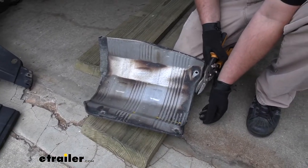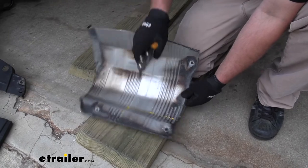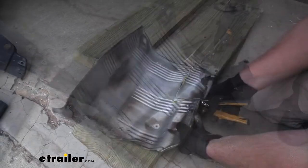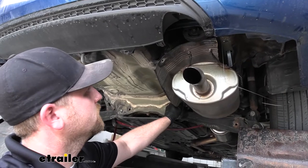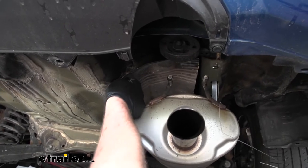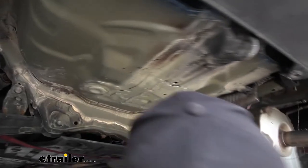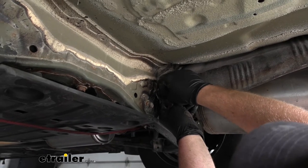Now we can focus on trimming our heat shield. Again, there's a diagram in the instructions telling you where to cut, and I went ahead and marked that area out here. Since it's metal, I do suggest using a pair of tin snips to get that trimmed out. With our heat shield trimmed, we can reinstall it the opposite way that we removed it — with one exception: since we cut this little area out, we won't need to reinstall that bolt. Get all of them started hand tight, then come back with our socket and snug them down.